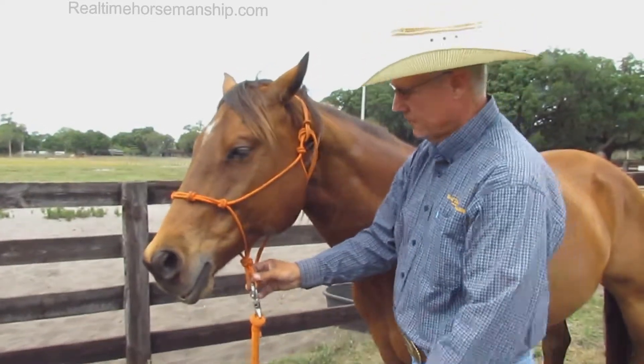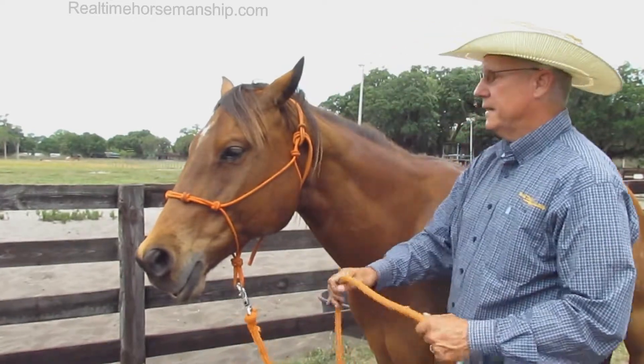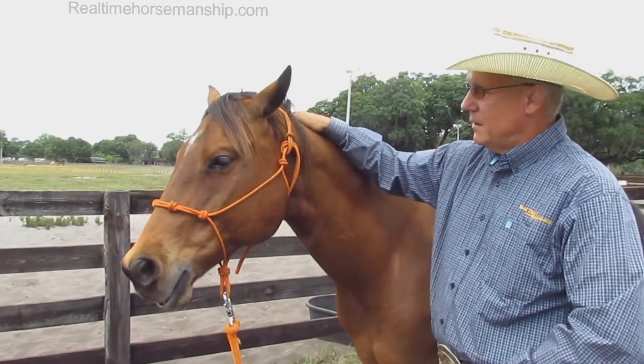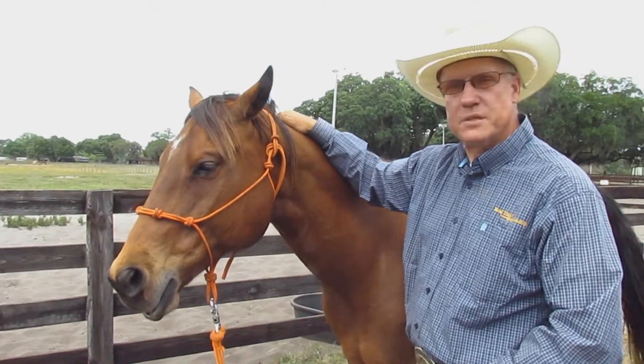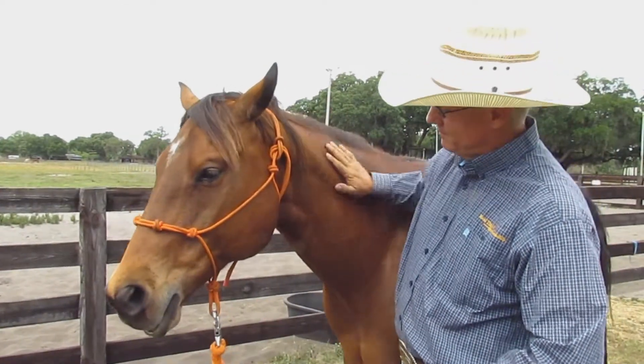Always on these rope halters. So anyway, my name is Bolo Hunt with Real Time Horsemanship, and that's the best way to put these things on. Thank you, Doc. Good boy.